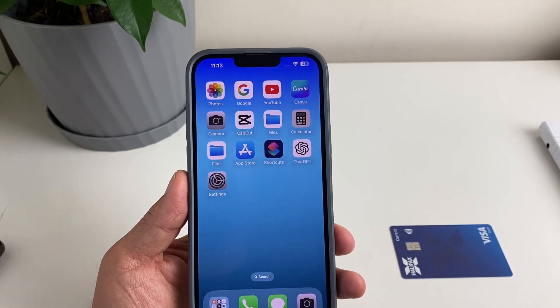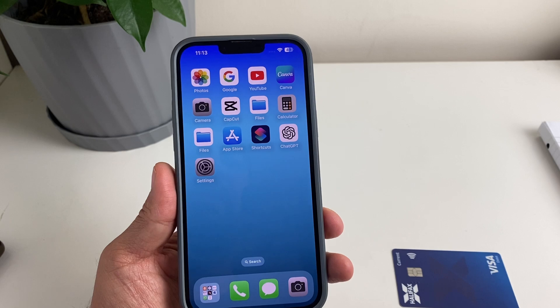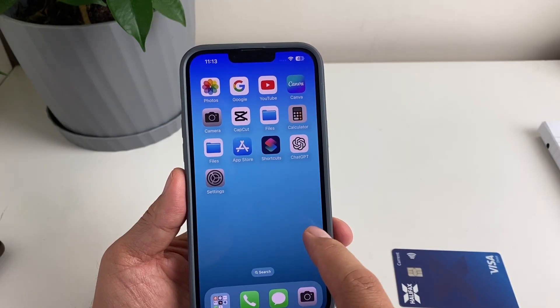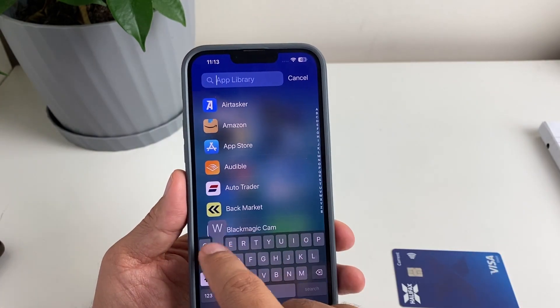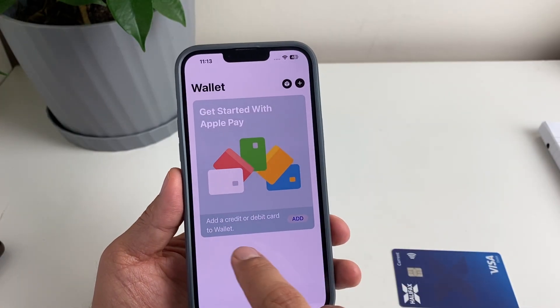In today's video, I'm going to show you how you can add your bank card to your Apple Wallet. Let's get started. First thing we're going to do is find the Wallet app — scroll to the right and then search for wallet. Just like that, we found the wallet, tap on it.